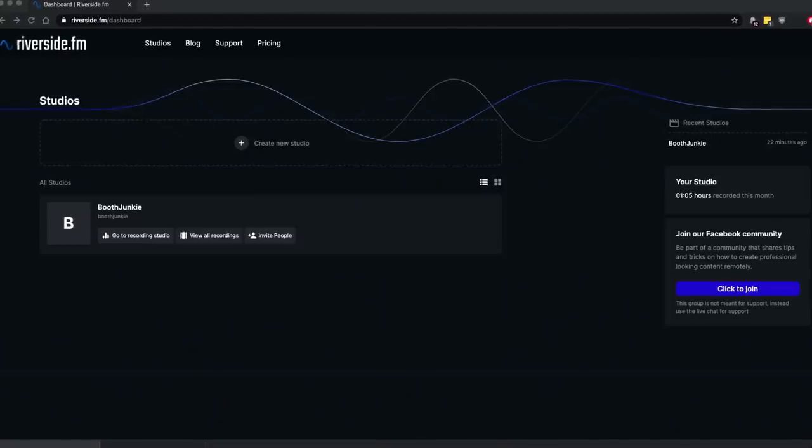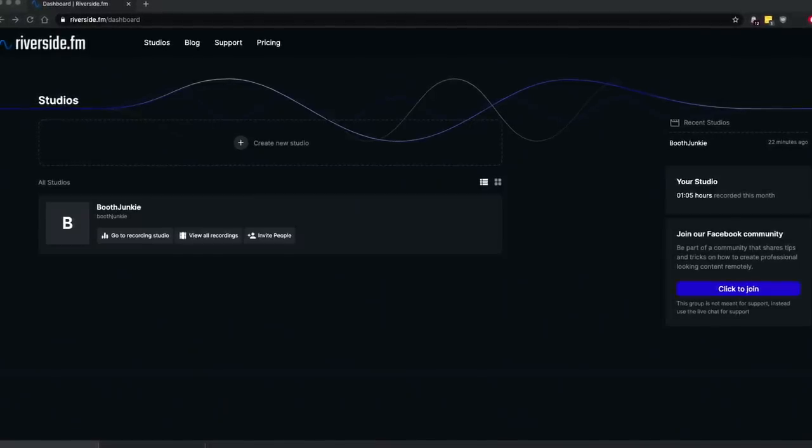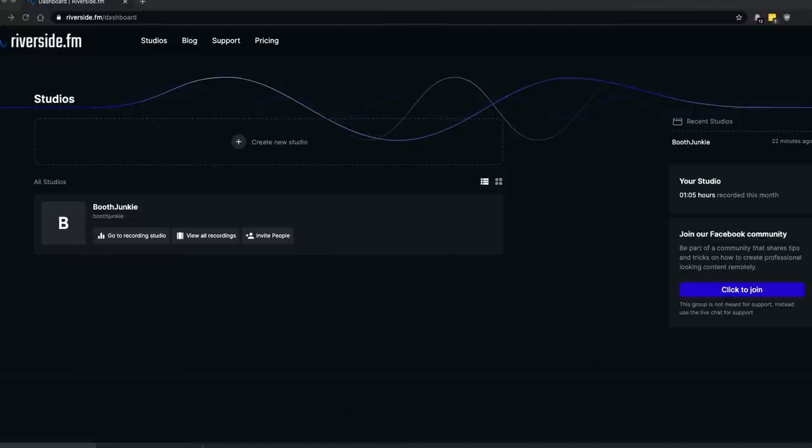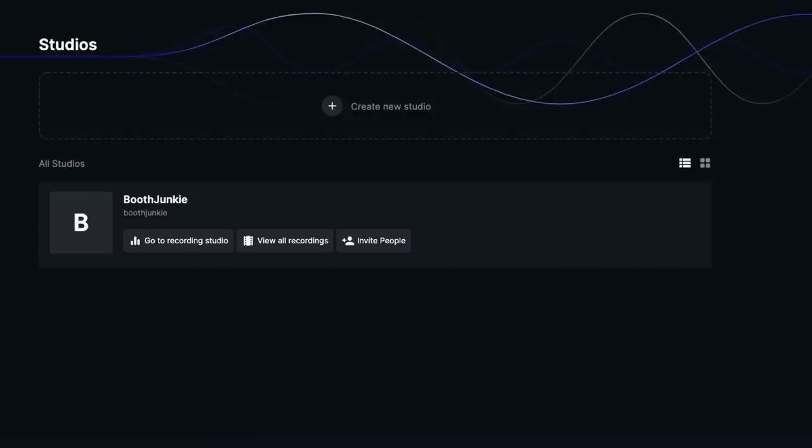As a paying customer, this is what you would see — their dashboard page. You can have a number of recording studios and see what has been recorded in them. Right now you can see that Booth Junkie has a recording studio, and if we're ready to start an interview we go to that recording studio. It's my understanding that you have to have the Chrome browser in order for this to work.